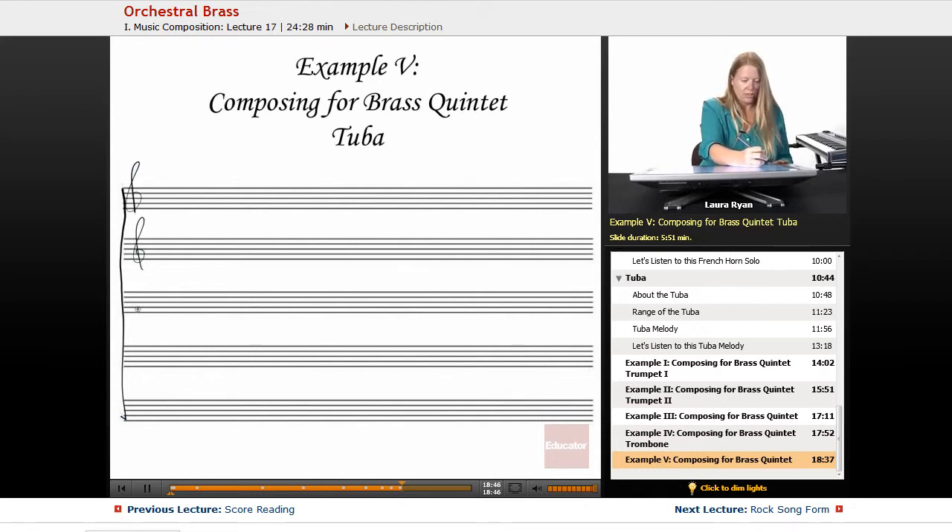Setting up the clefs: treble, treble, treble, bass, bass — and the key signatures: one sharp, one sharp, two sharps, three sharps.